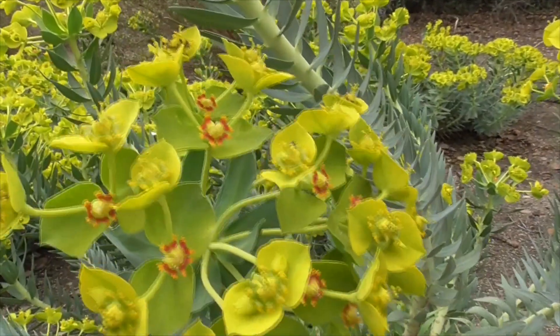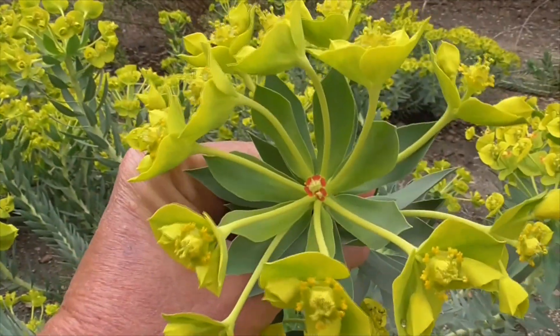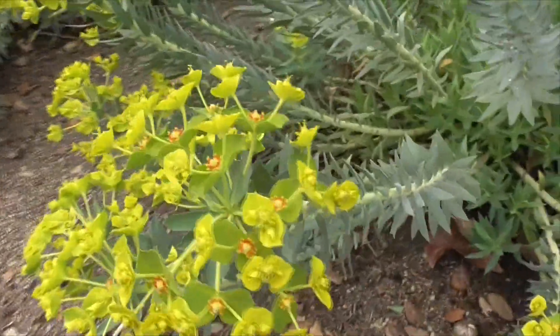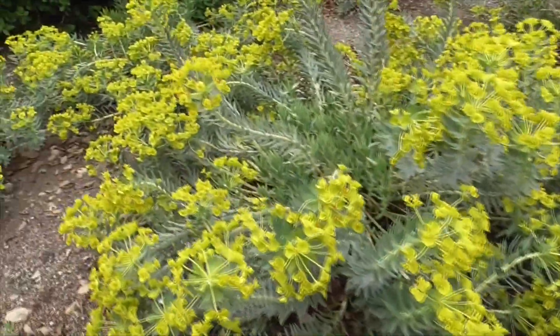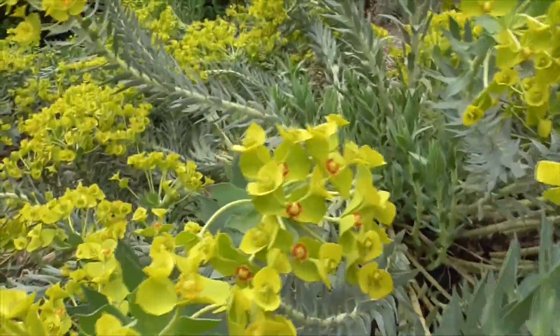That means it's been fertilized here. This one here, just in the center, has been fertilized. And this guy here — all these have been. They have little red glands here. And then those will turn to seed to help spread this plant around.